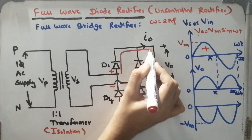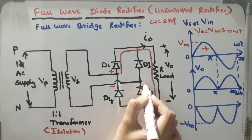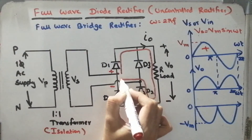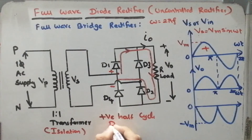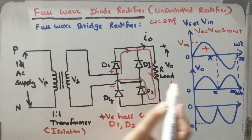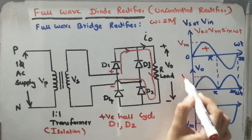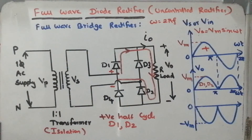The current then moves directly through the load, comes back through diode D2, and returns to the supply. So during the positive half cycle, diodes D1 and D2 will be conducting. At the same time, the reverse voltage will appear across D3 and D4. Whatever input voltage is applied will come across the load. So for this condition, D1 and D2 are operated and reverse voltage appears across D3 and D4.